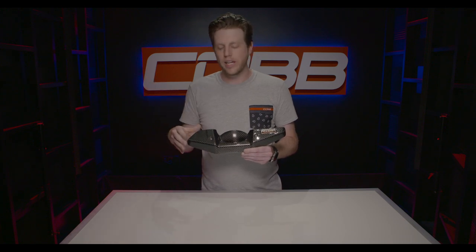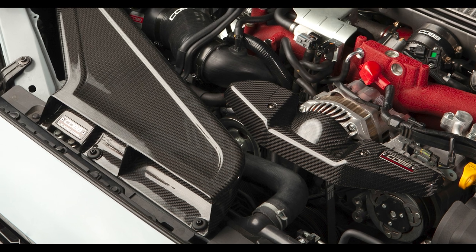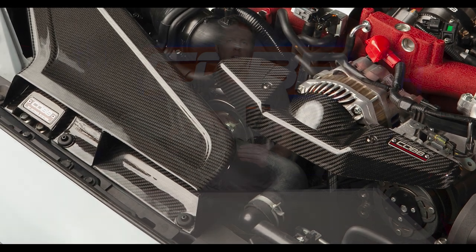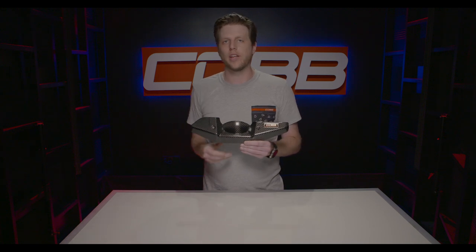For those that have a 2015 or newer STI and have our carbon Redline intake, we specifically designed the shape on this side to match the flow of that air duct, so they look like a perfect combo. But it also fits really well with some of the other EJ engines that don't use that intake.